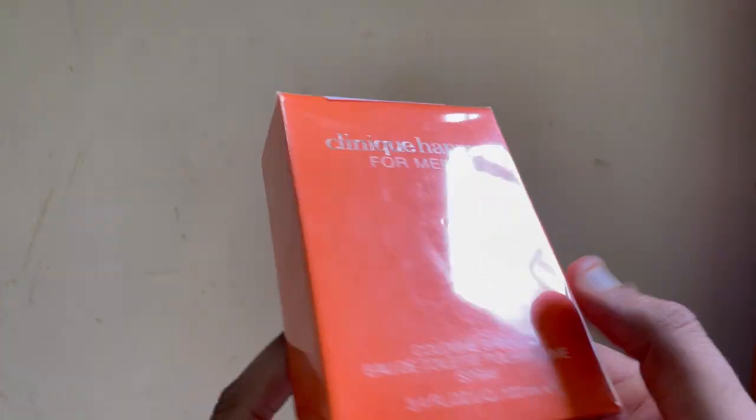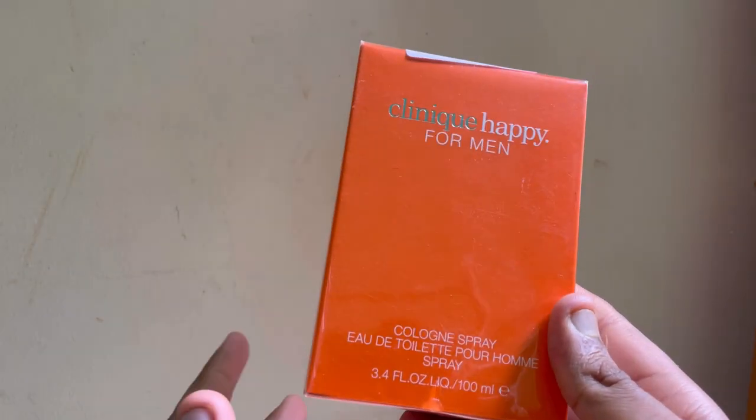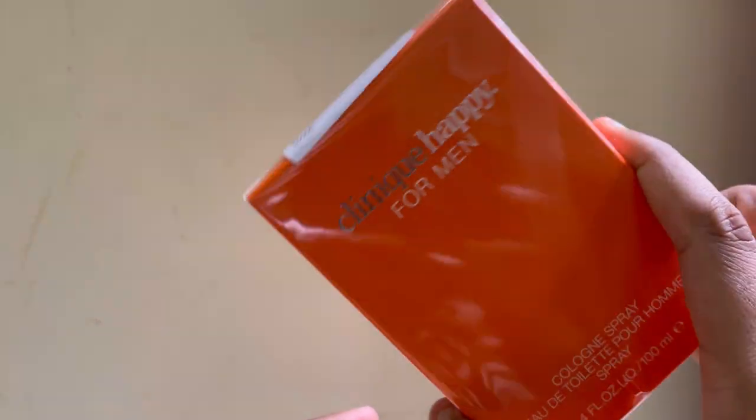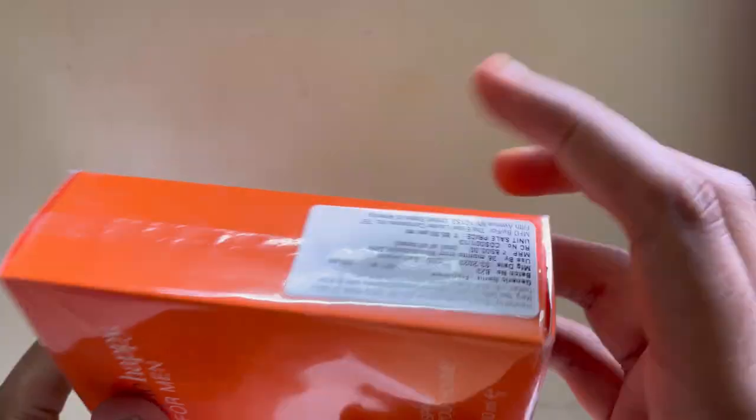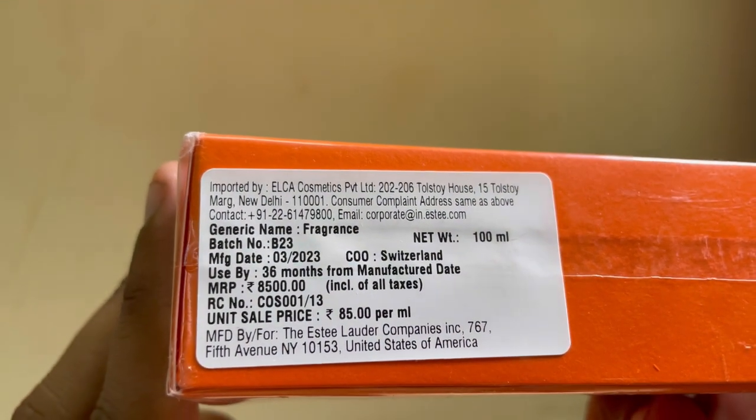They make products for ladies — beauty products, skin care products. This fragrance is Clinique, 100ml, made in Switzerland.